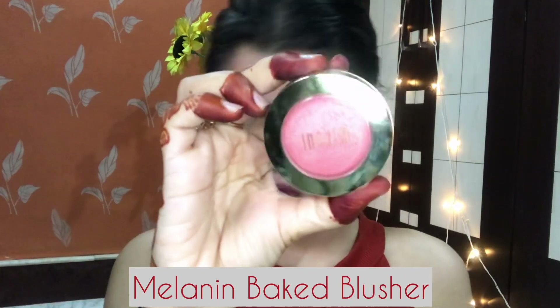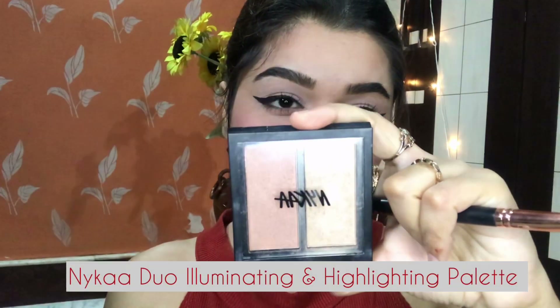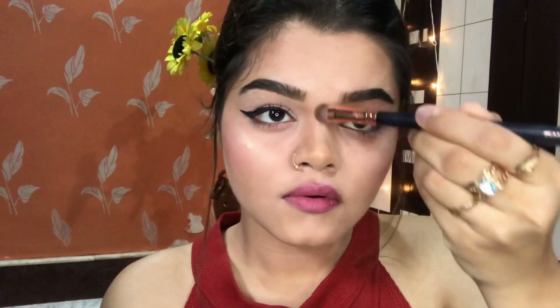Now I am using this Melanin Baked Blusher — it is highly pigmented and gives a very glowy effect on the cheeks. Now I am using this Nika Duo Illuminating and Highlighting Palette in a lighter shade and applying it on all the highlighting parts of the face. You can see it's also very pigmented. I am applying it on my brow bone and the inner corner of the eye.